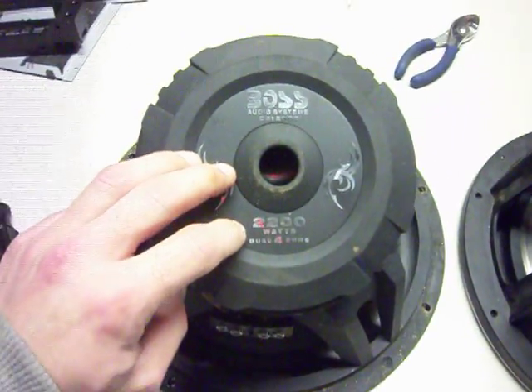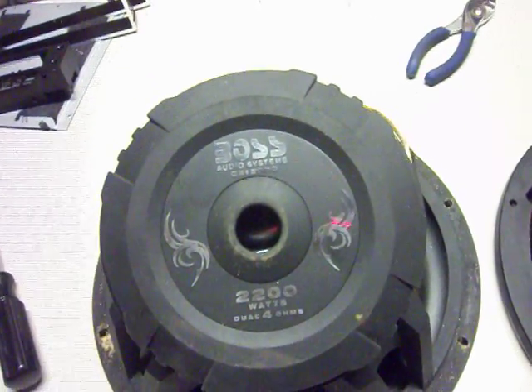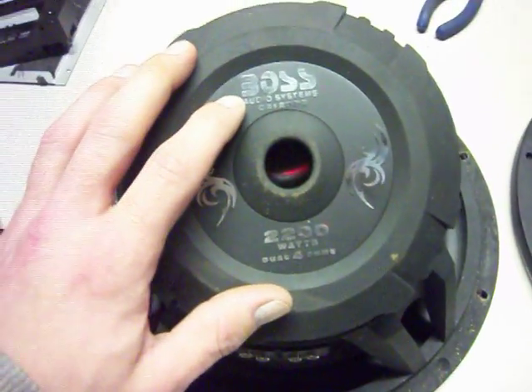This one's rated at 2200 watts, and these are 2400 watts. And these were like 70 bucks a piece? Something like that. Yeah, and these were like 55.